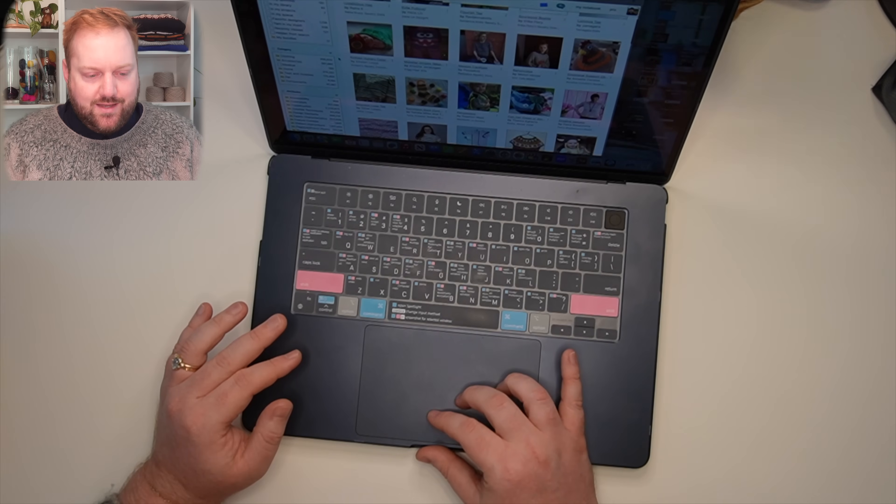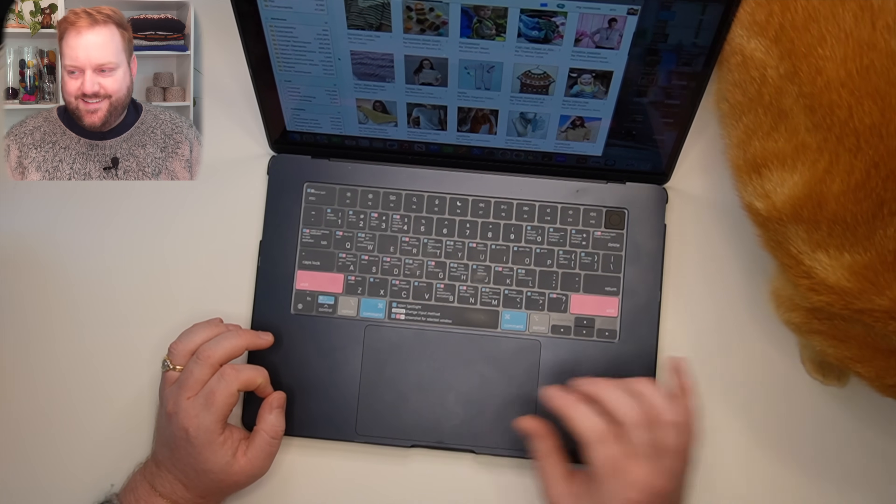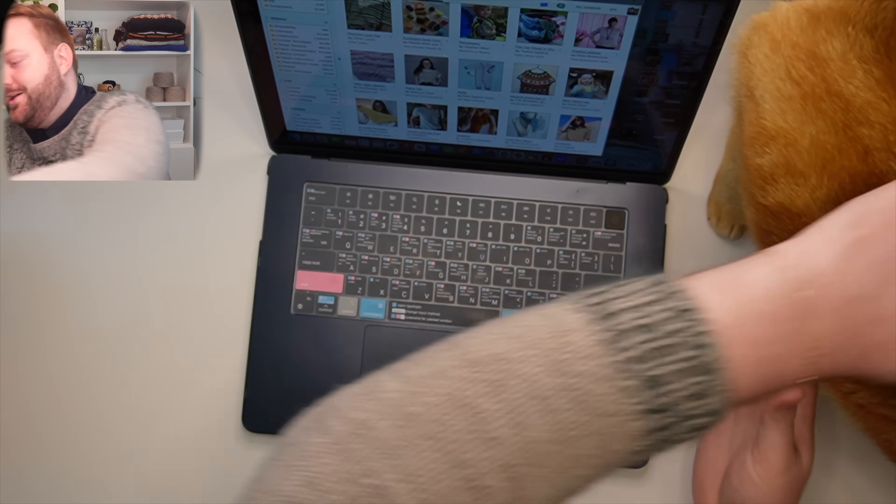Oh, there's a cat! Hi, Gus. Do you want to say hello to everybody? This is Gus. If you're brand new to the channel, you might have never met Gus before — how lucky you are to meet Gus for the first time. Gus is one of our cats. He's a great cat. Nobody is as orange as you, right? He's very helpful — he loves to be near, to hang out, and to help try to film these videos.